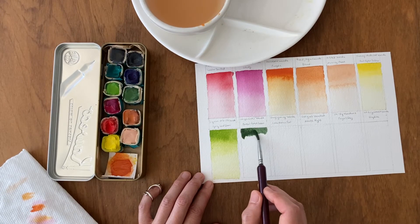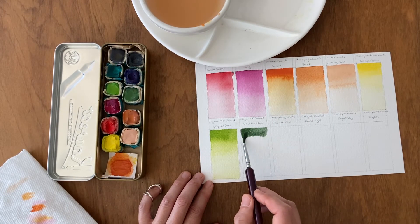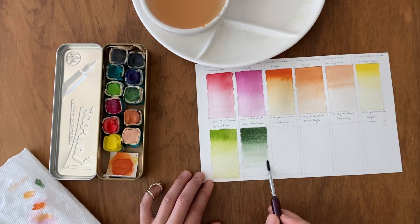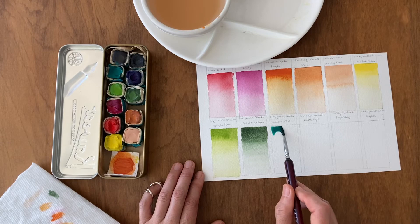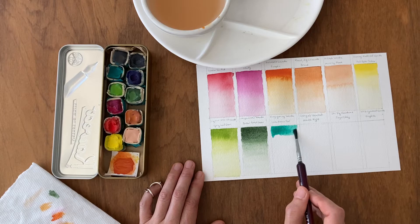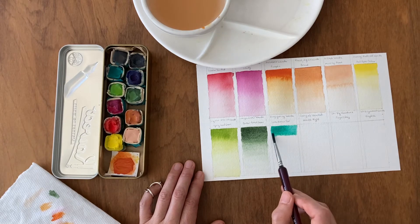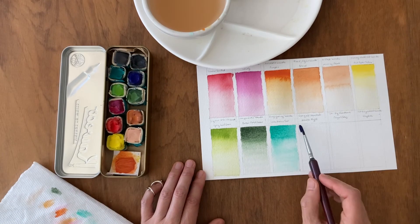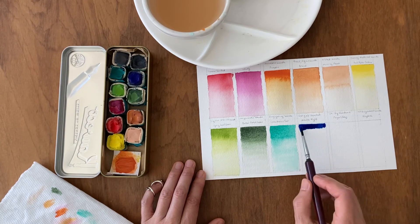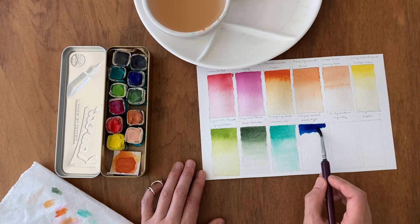Now I'm beginning the second row and from left to right it is Spring Leaf Green, Boreal Forest Green, Lake Huron Teal — a very bright color — and Almost Night.